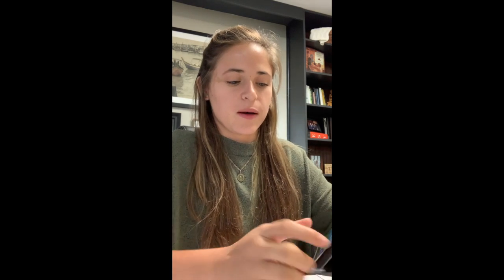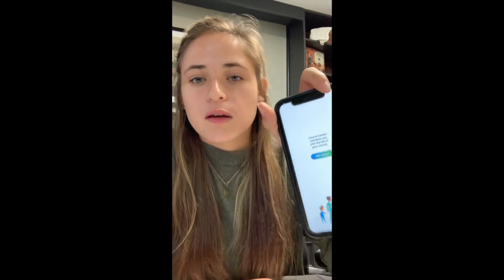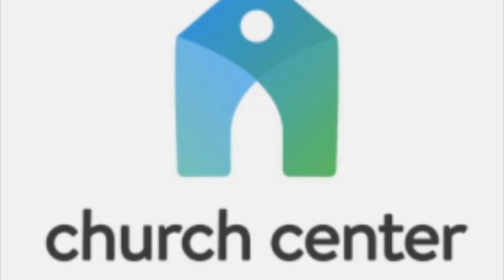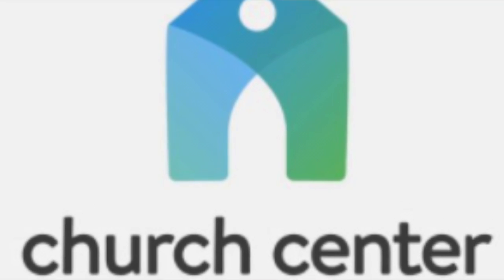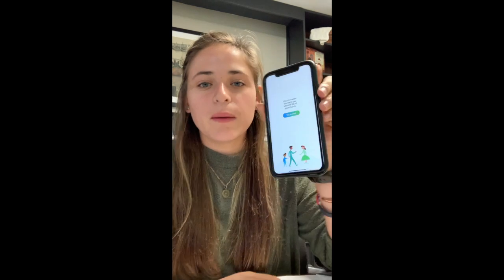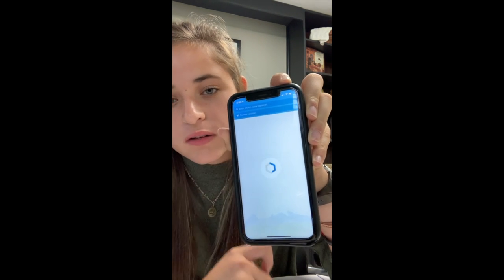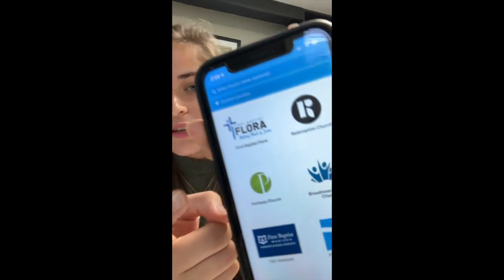When you get the Church Center app and open it up, it looks like this — it says 'Get Started.' So you're going to press Get Started, and then it's going to say 'First, we need to find your church,' and to do that it needs your location. It's easy — click 'Use My Location' and it'll bring up FPC Flora right here.